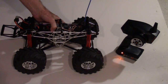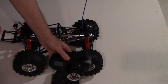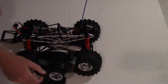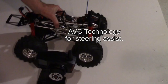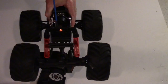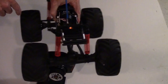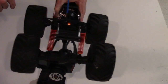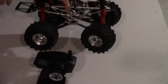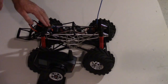That engages the ESC and gets everything going. Now steering the wheels — what's interesting is the AVC is a stabilization feature. As I'm turning the truck left and right, the AVC actually turns the wheels the other way to try to keep the truck straight, kind of like stabilization on an aircraft. That AVC is a nice feature.